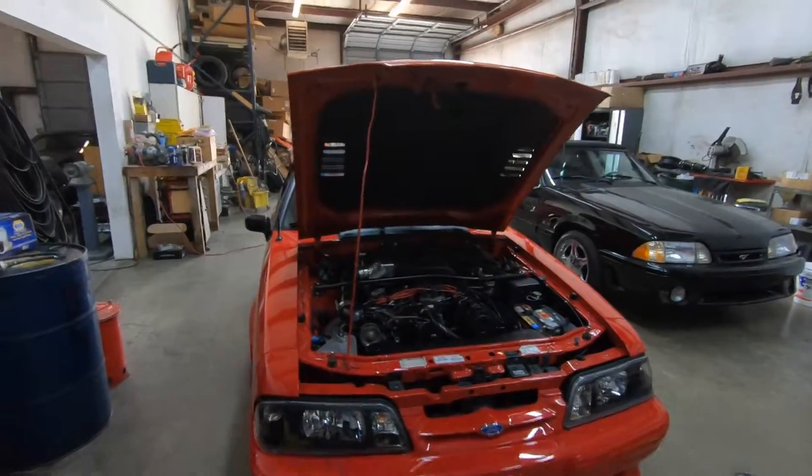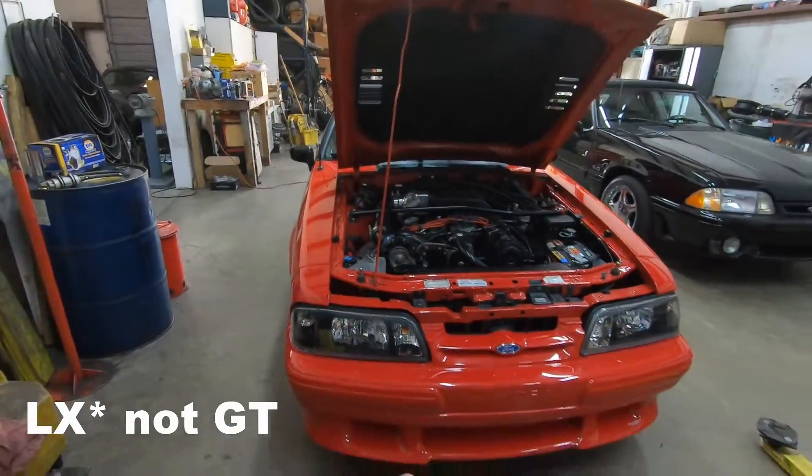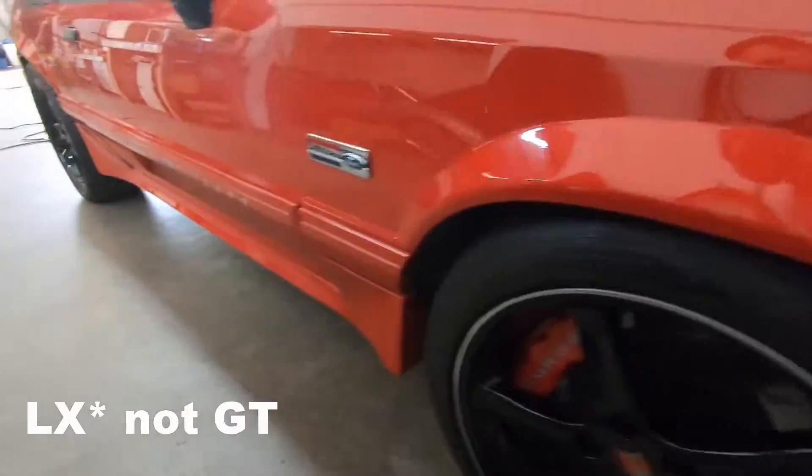This is a 93 GT convertible — well, actually it might have been an LX. It's got a Saleen body kit on it. Anyway, today we're going to cover everything going on with this car and give you guys a full tour. This one is for sale too, so if you're interested I'll put Scott's information below. It's a pretty sweet car. I think there's 12 or 12 and a half inch rotors in the back.